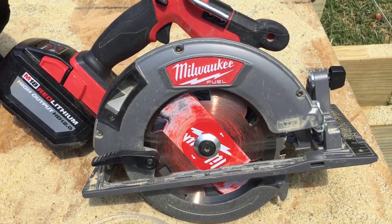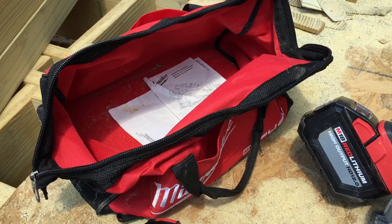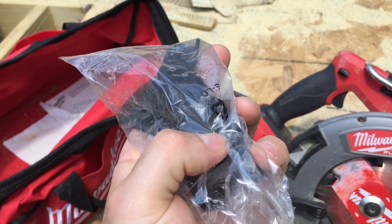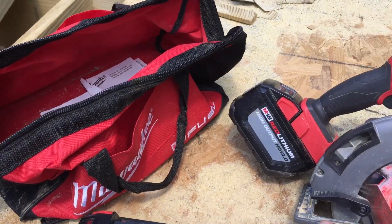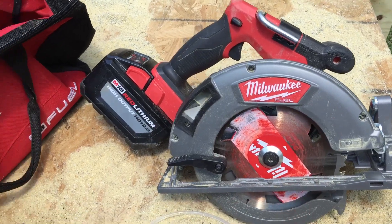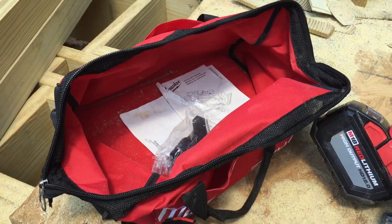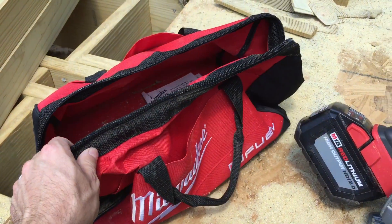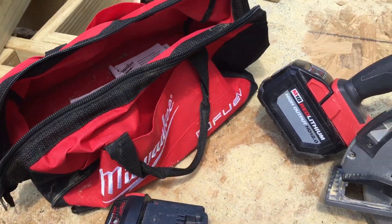You can reach into the bag here that comes with it — you can use an adapter to attach it to your shop vac if you'd like. It comes with a charger, 12 amp hour battery, saw, instructions, and the shop vac attachment. This bag is really great — I can actually fit my impact driver and drill driver in here too and just carry them around.